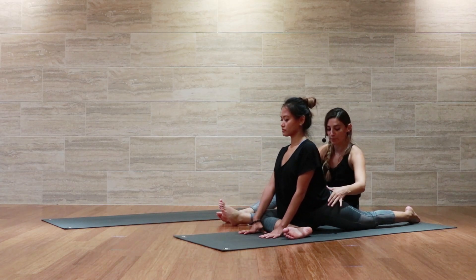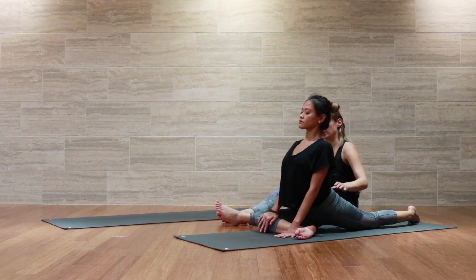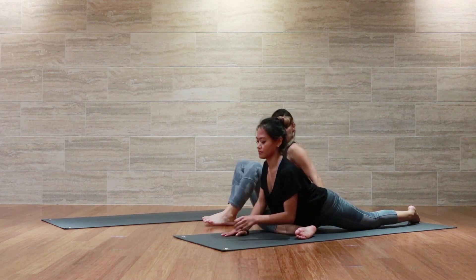Let's square the hips — shift the weight. Lengthen the spine here, and then exhale to fold forward over your legs. Good, we're going to keep her here.